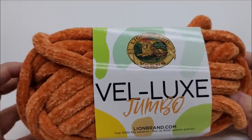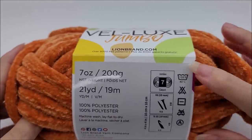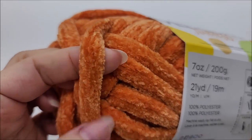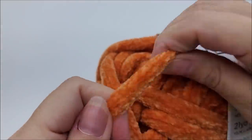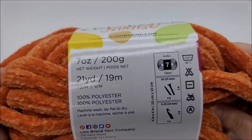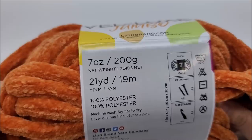For this project I use Lion Brand Velux Jumbo yarn. It is a jumbo number seven. You don't have to use this yarn — it's a pretty nice chain-spun velvety jumbo with a nice stretch to it, but any jumbo number seven will work.